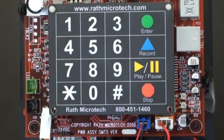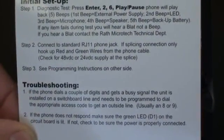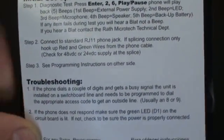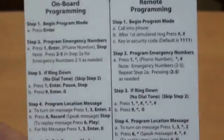Programming your smartphone 5 and 6. You can program your phone with a keypad or you can call into the phone and program it remotely. Each phone comes with an overlay set of instructions. The top part has the initial setup along with common troubleshooting, and the inside has detailed onboard programming and remote programming instructions.